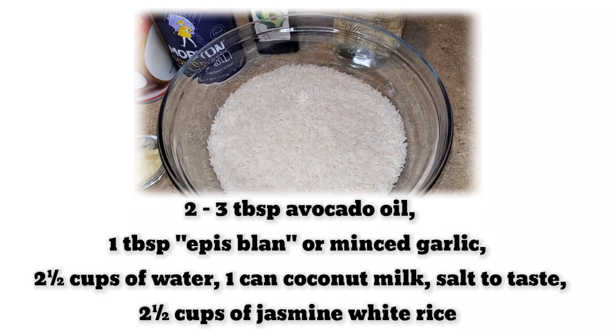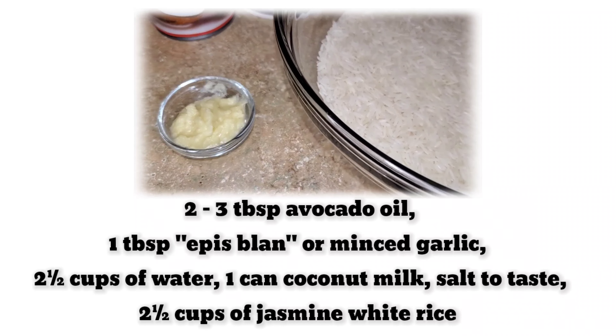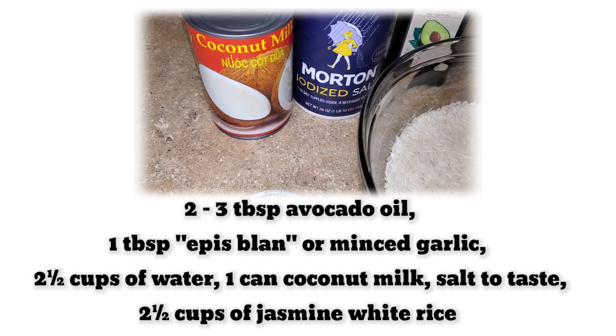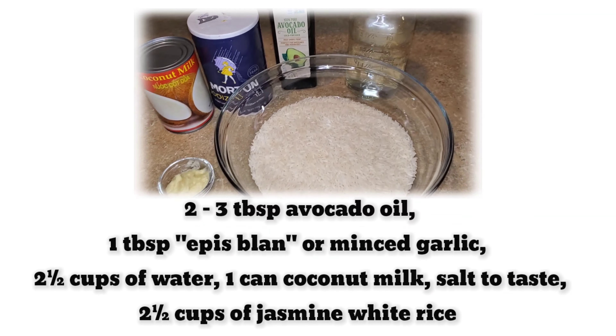The ingredients I'll be using are 2 to 3 tablespoons of avocado oil, 1 tablespoon épis blanc or minced garlic, 2 and a half cups of water, 1 can of coconut milk, salt to taste, as well as 2 and a half cups of jasmine white rice.